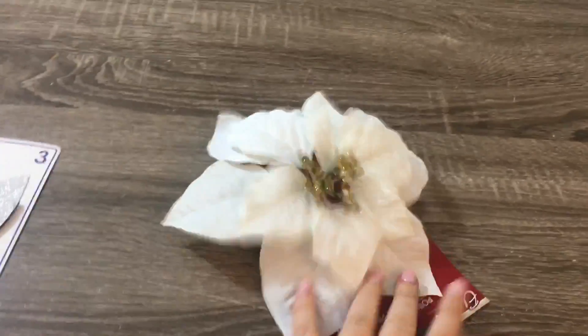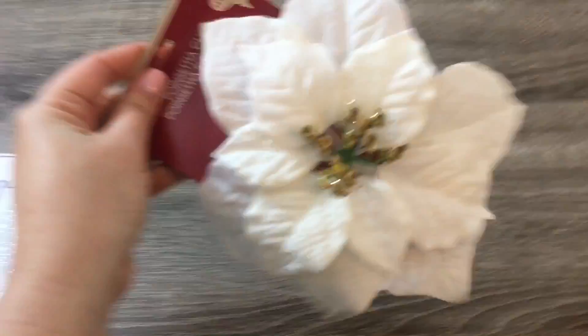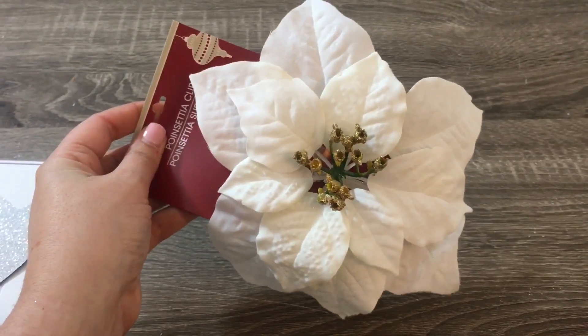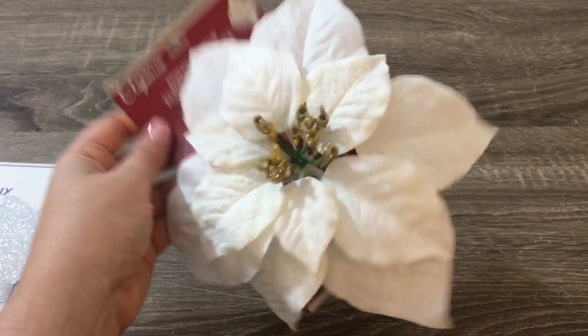I also picked up six of these poinsettia clips — however you say that. I don't really love flowers on Christmas trees, but I think they'll add a nice texture to just put a few of them on there. So I got six of these.